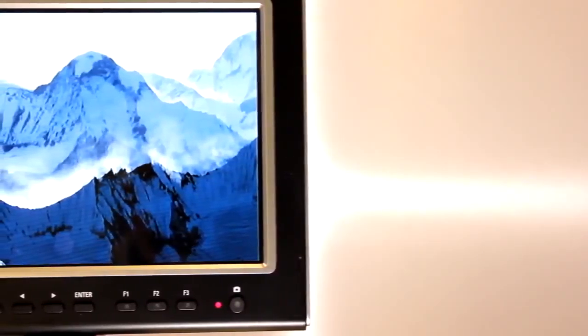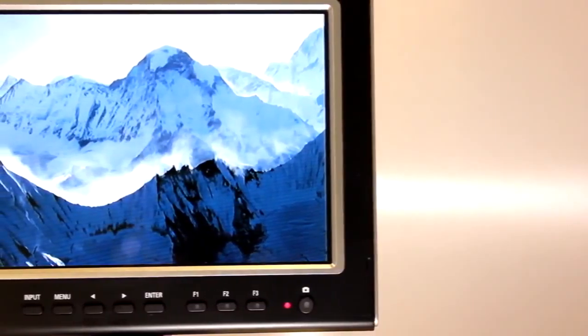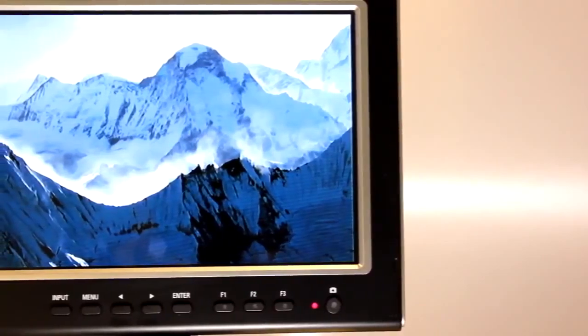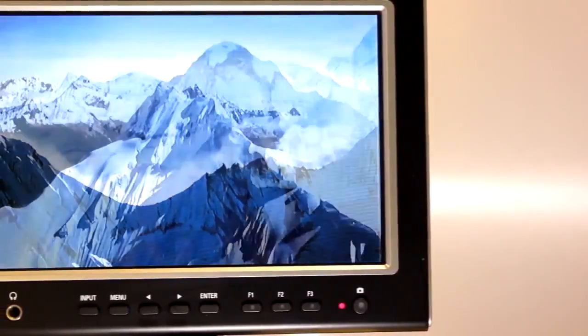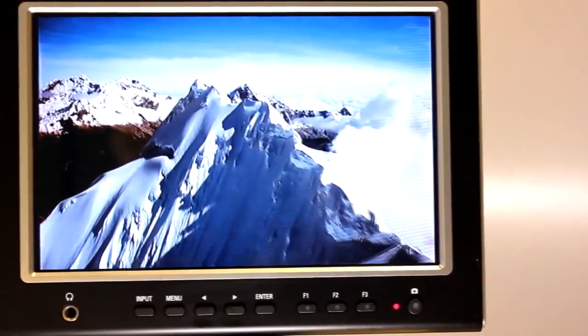The panel used in the Lilliput 664 is a 7-inch 16x9 LCD panel sporting a native 1280x800 resolution and a maximum resolution of 1920x1080p. Couple this with the unit's high brightness level and contrast ratio and you have a monitor that you can use both indoors and out without losing any image quality.